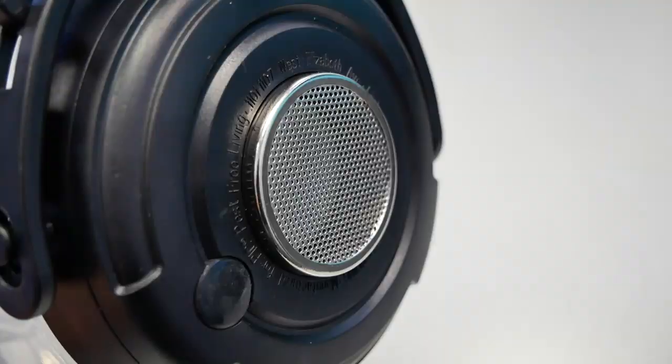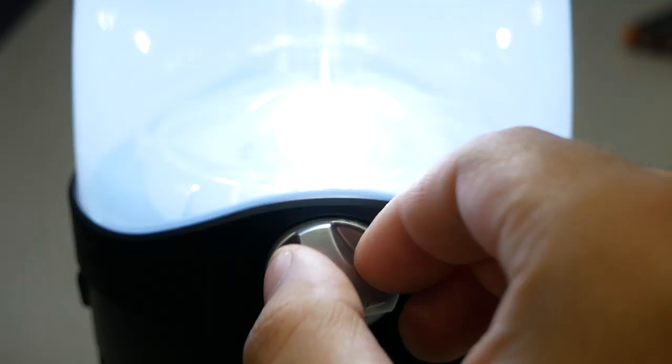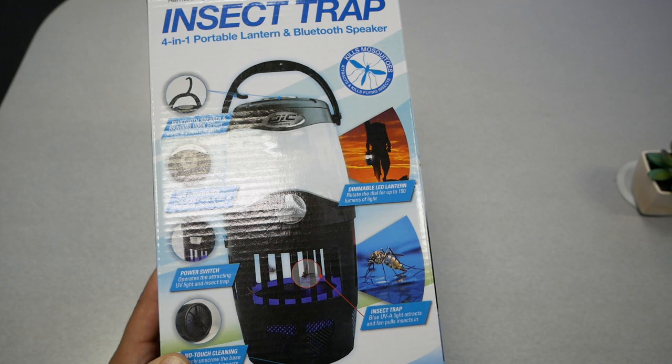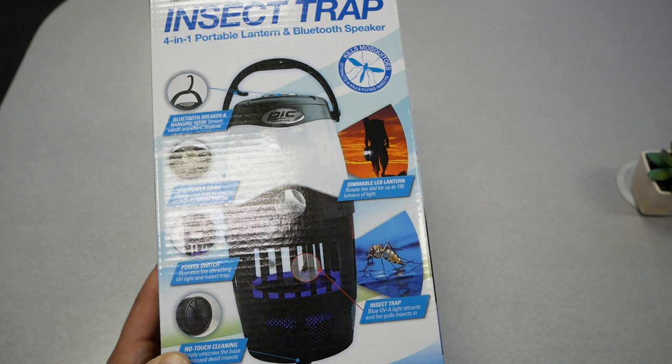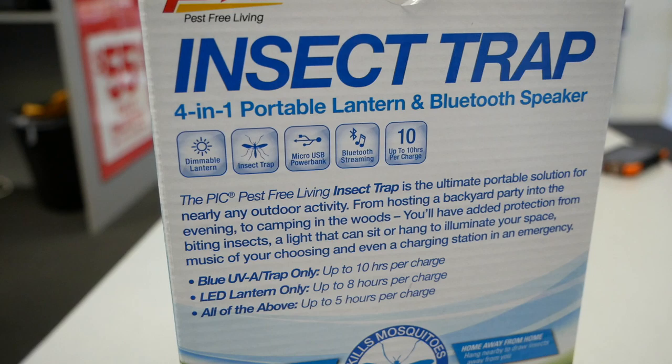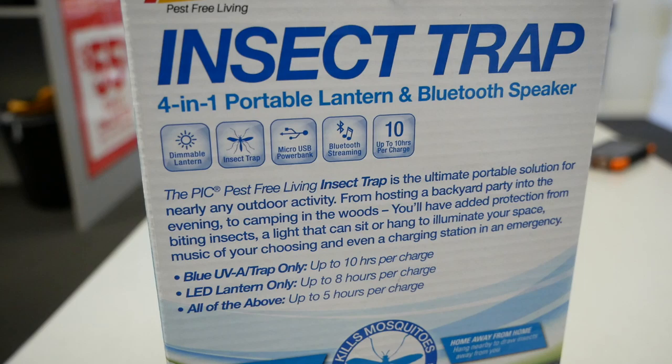Starting with the top is going to be a Bluetooth speaker, then we're going to have a flashlight at 150 lumens, then we will have an insect trap. This is basically going to attract all these mosquitoes — there's going to be a fan that should suck all these mosquitoes, which is very interesting. In addition to this, you can use it as a power bank.